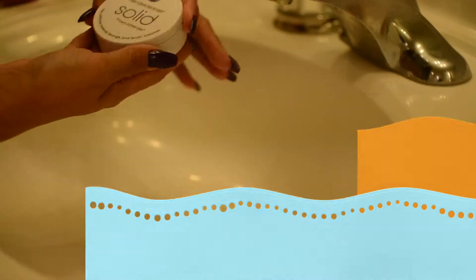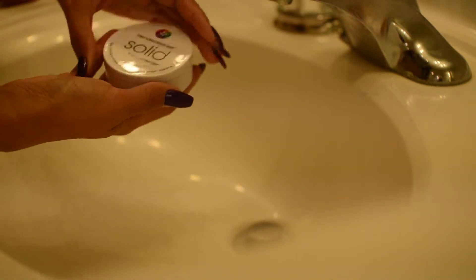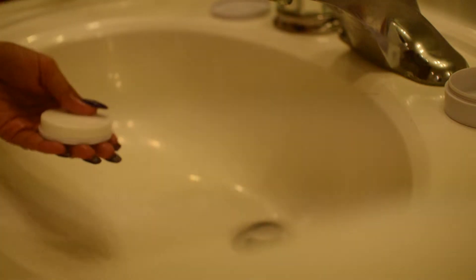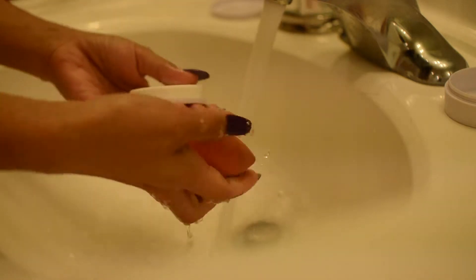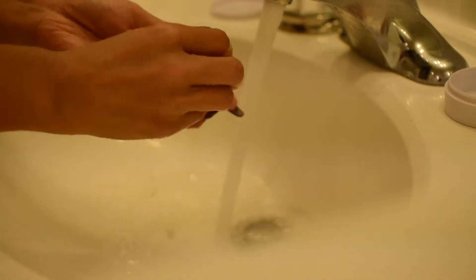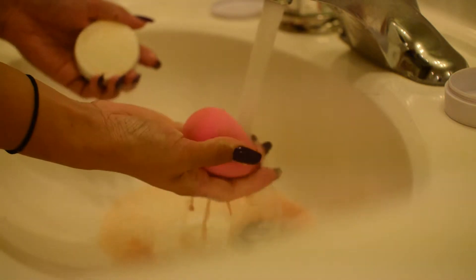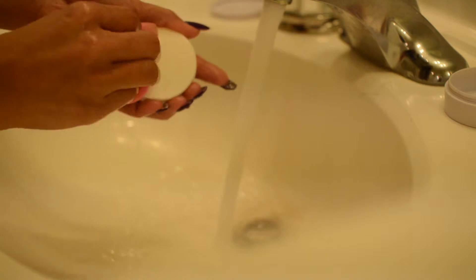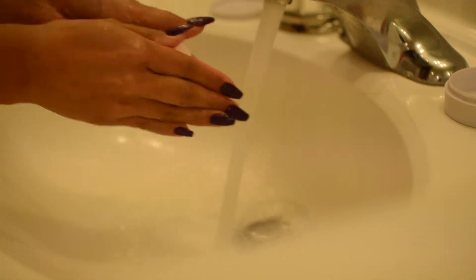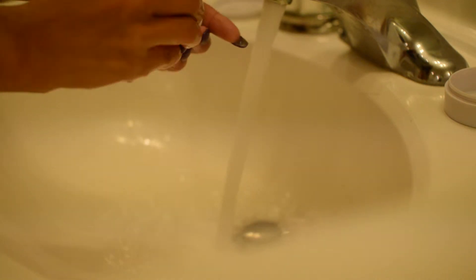So let's get started. I have this blender cleanser solid by Beauty Blender — I like to use this one, it's really easy. We're just gonna wet it and keep washing it using lukewarm water.